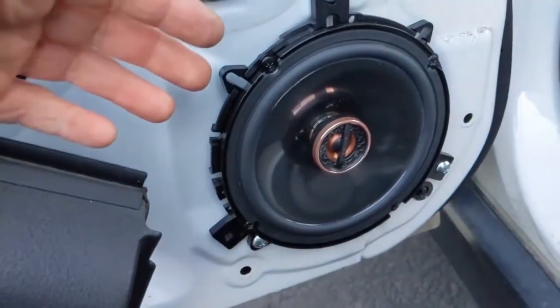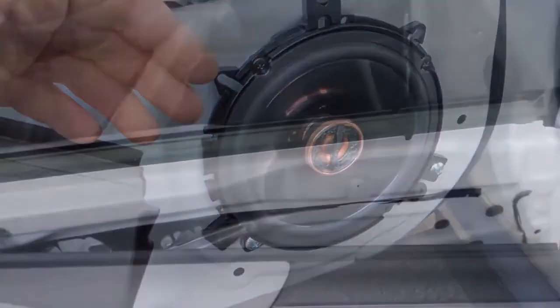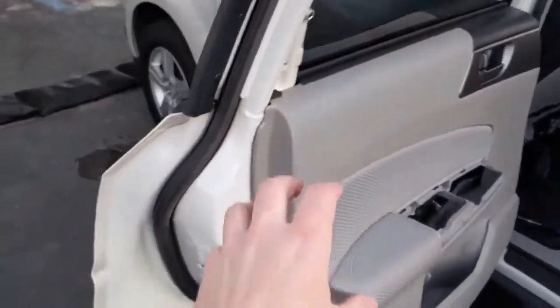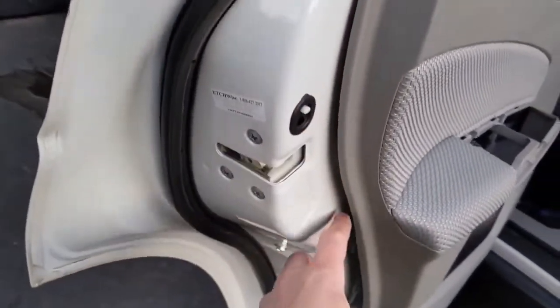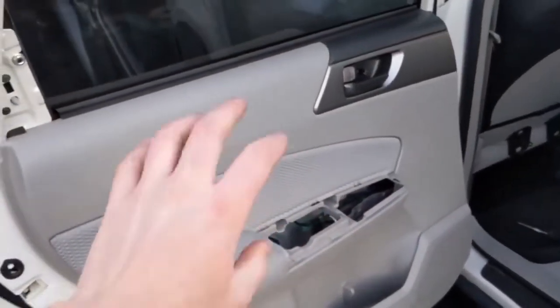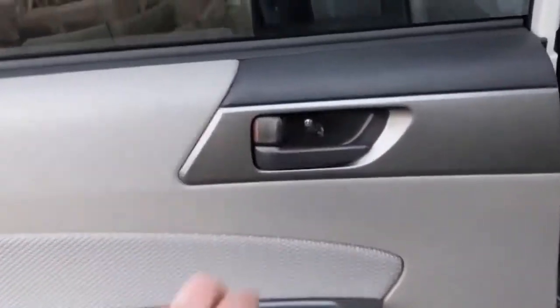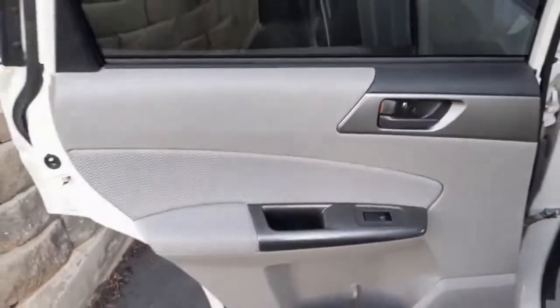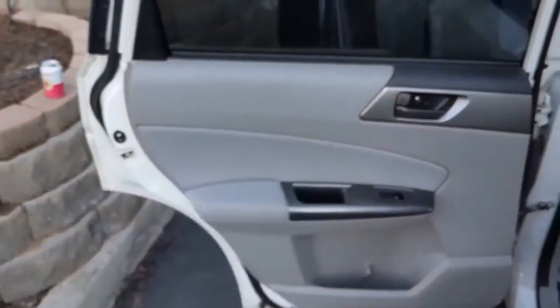Once the speaker is bolted in, go ahead and test it before putting the door panel back on. To put the door panel on, put the top in first so it can rest behind the slot in the window. Once you've got it set in, line up the clips on the sides, tap it in, and the door panel is set. Last thing is to put the screws in and put the trim piece back on, and you're done. Enjoy your new speakers. Thanks for watching.